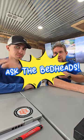Ask the Bedheads. I'm Jeremy Lowe, this is Colin Lowe, and we call ourselves Bedheads because we eat, sleep, and dream about landscape beds.